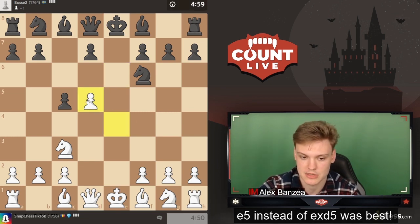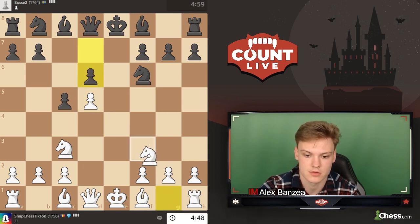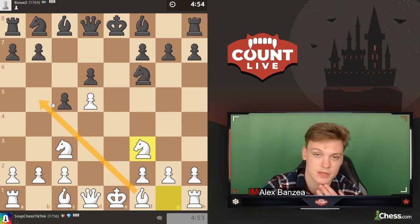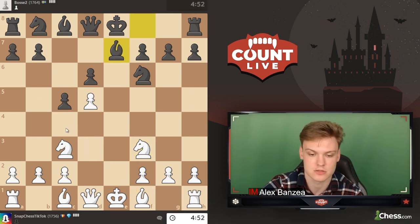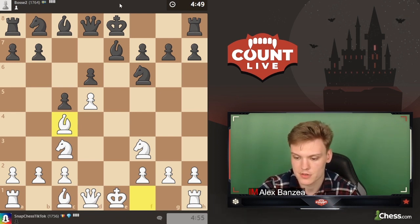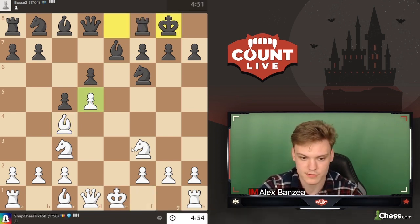He goes e6, which is going to be taking back with a pawn pretty much all the time, and going to be developing. This bishop goes to c4. I'm trying to understand whether it makes sense to play bishop b5 check, which is quite topical in some of these lines, but I don't think in this super particular one. So I think just developing to c4 is just fine.